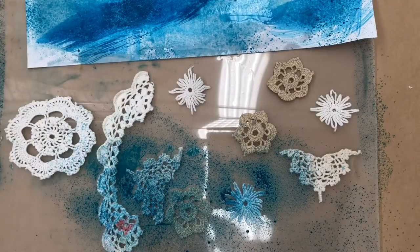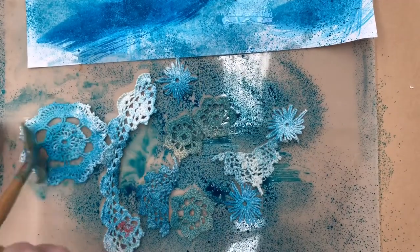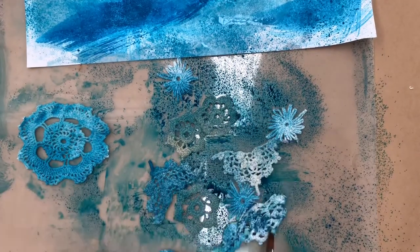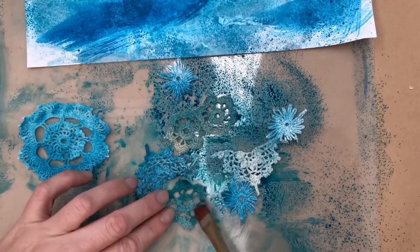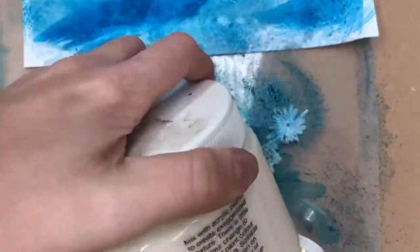I'm just using an alcohol ink spray, and then I've got my paintbrush loaded with water and I'm just spreading it out. I've got a plastic sheet underneath the doilies so I'm just grabbing the leftover ink off that.